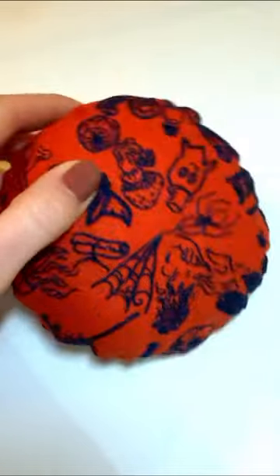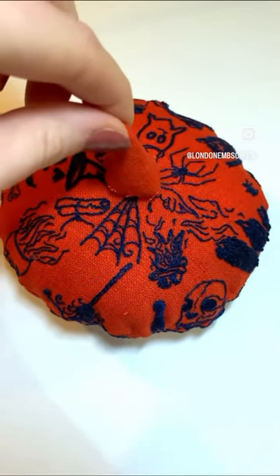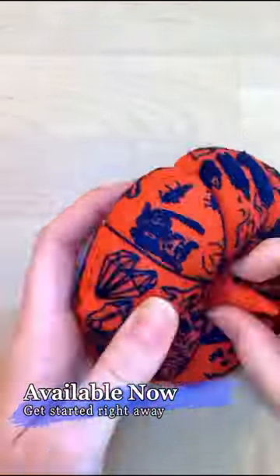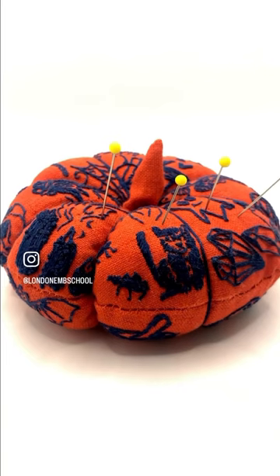What you don't know we will guide you through with illustrations, examples and descriptions. Those with a bit more experience can use it as a chance to showcase your skills on these creepy designs. Find all the details and order yours for immediate delivery on the London Embroidery School website exclusively.